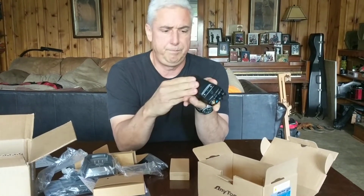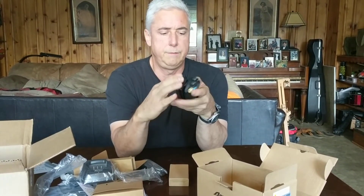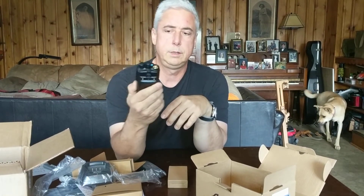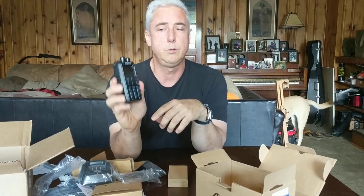Here's the final assembly, and this feels like a very rugged, solid radio. That's it.